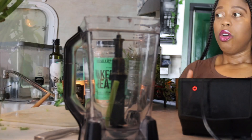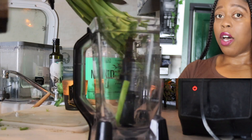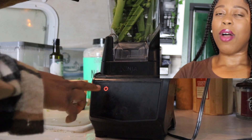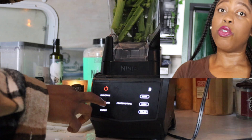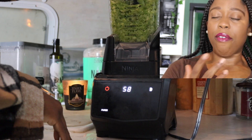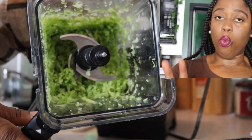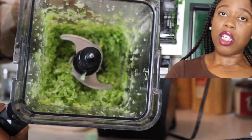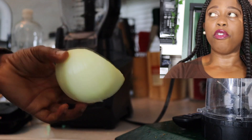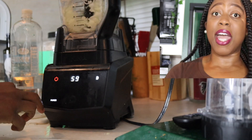We're gonna start off by processing up some celery. We're not gonna use the whole bulk of celery, but I'm gonna go ahead and process up the whole thing because I'm gonna use it for future recipes anyway. You can also use a cheese grater if you do not have a food processor. Next, we're going to process up a half a cup of onion — same thing, you can use a cheese grater or mince it by hand.